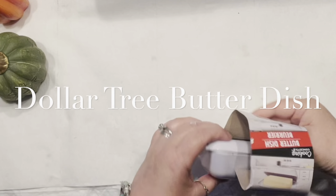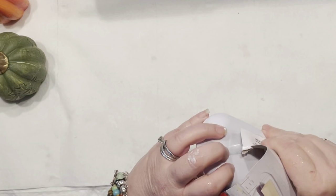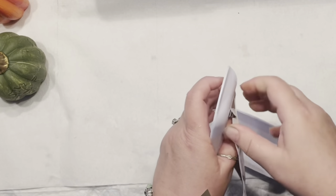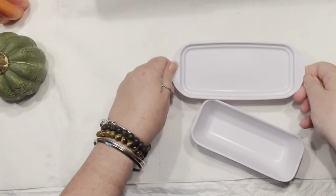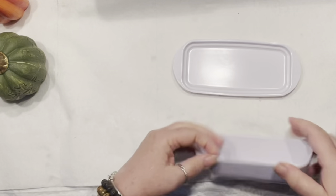Hello you all, it's Agnes coming to you with the Dollar Tree butter dish that I collected a couple days ago on one of the trips. I am going to give that dish an upscale look.